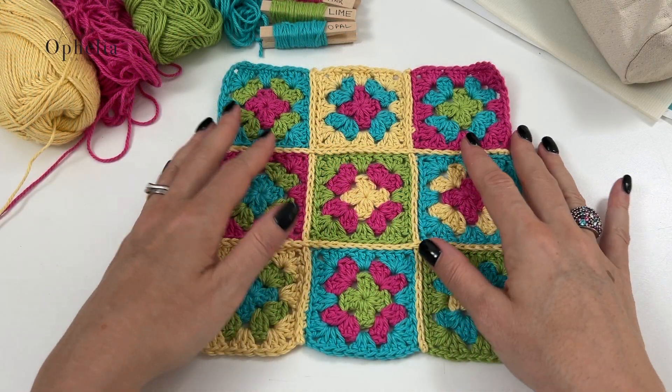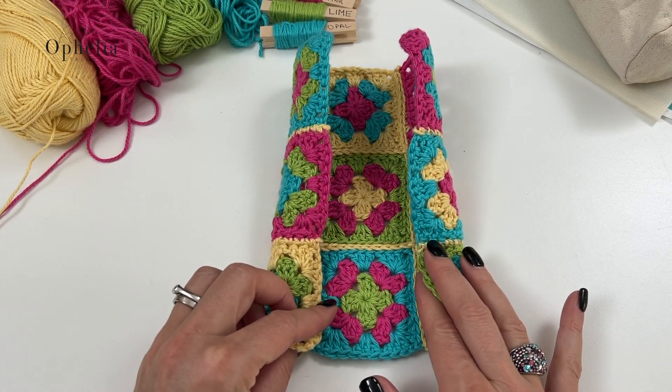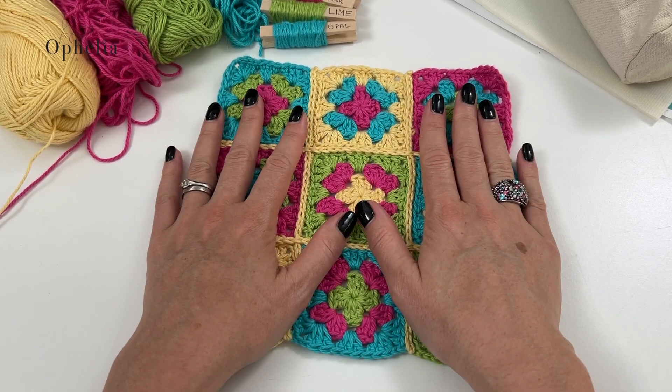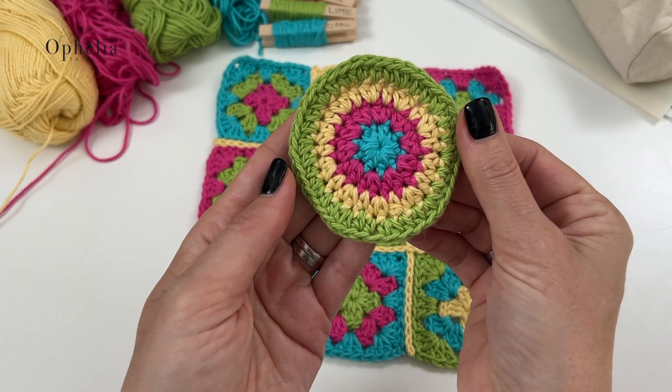I've now finished making the panel for the pencil case — all joins done and all ends sewn in. This is for the body of the pencil case. The way it's constructed, we need two circles, so let me show you how to make them.